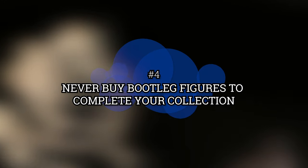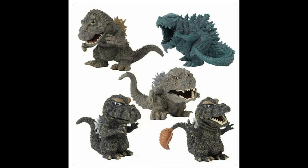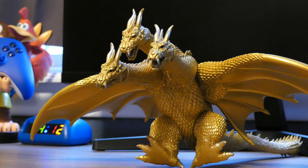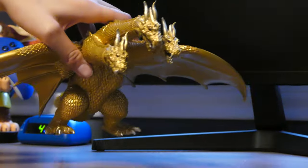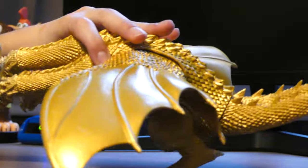Number 4: Never buy bootleg figures to complete your collection. You may have been tempted from time to time to buy bootleg Godzilla figures to add to your collection as a replacement for some more expensive real figures, but it's never the same. Full disclosure, I have tried buying bootleg figures before, but I quickly realized how off they look. These figures are obviously fake, and you're better off just saving money for a legitimate figure.